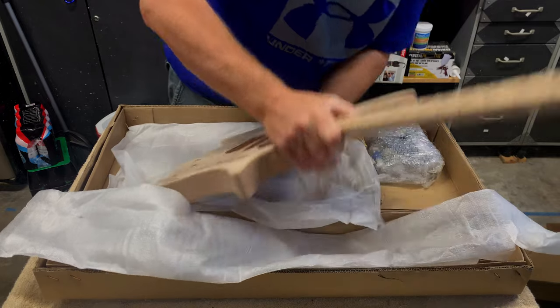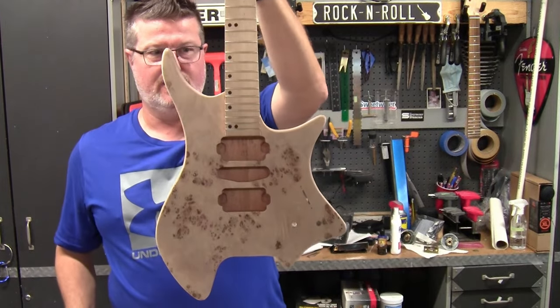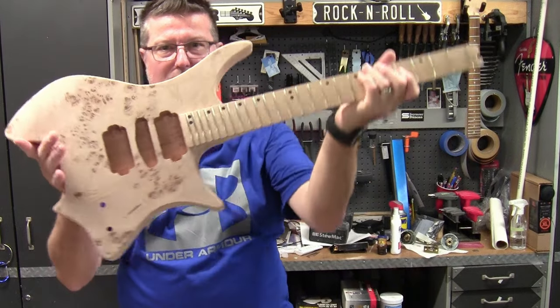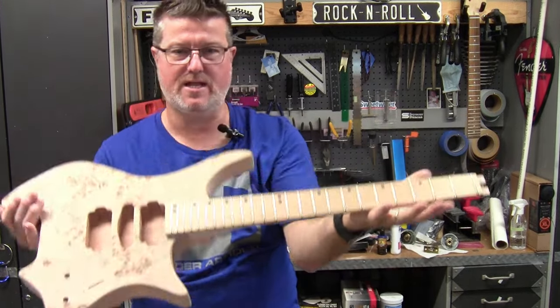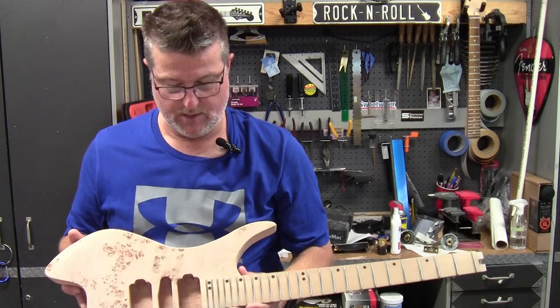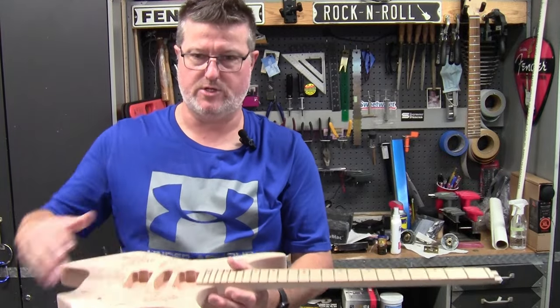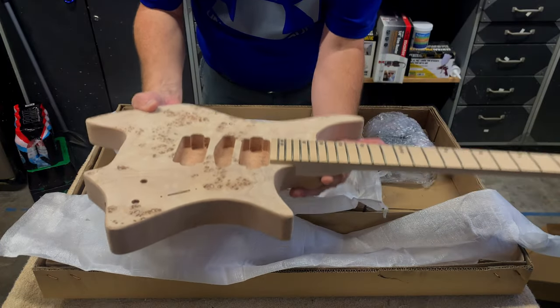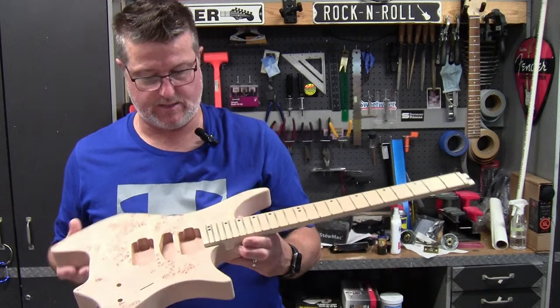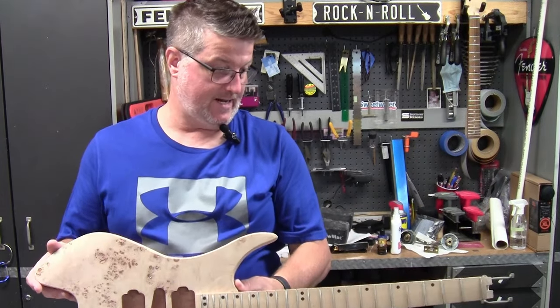That is snug — look at that. Pretty nice indeed. I will have to check how all this will work out with the bridge, whether I need to adjust any tilt or angle, but that's a nice neck joint and a pocket that seems to be pretty good. Liking that.